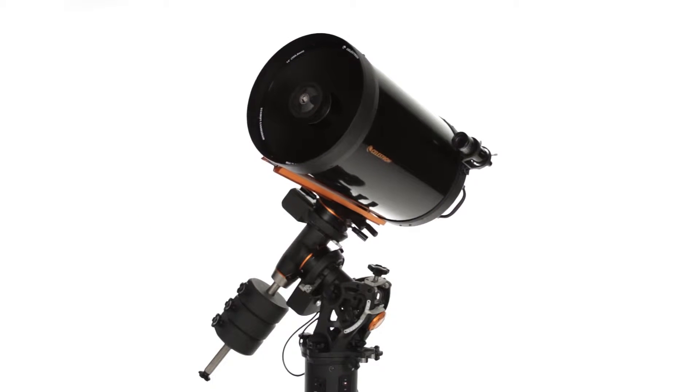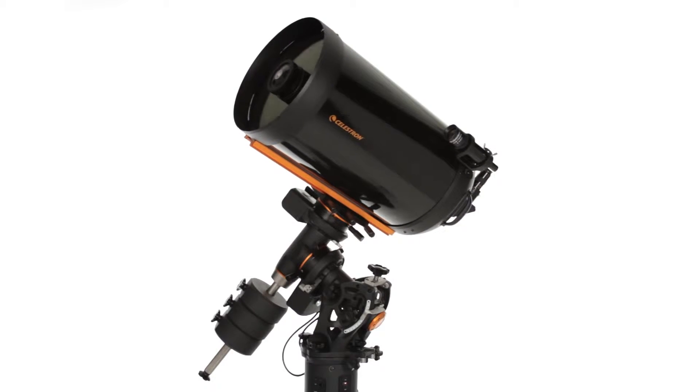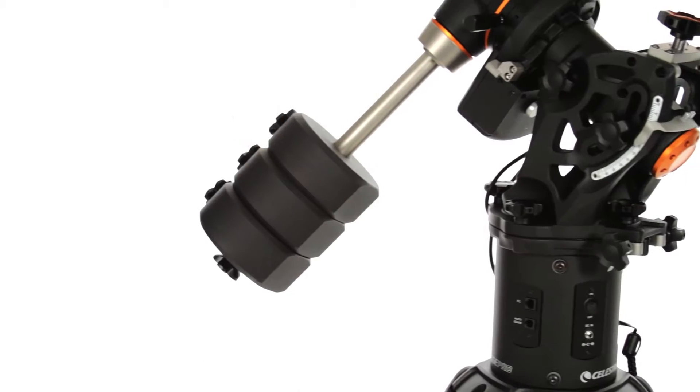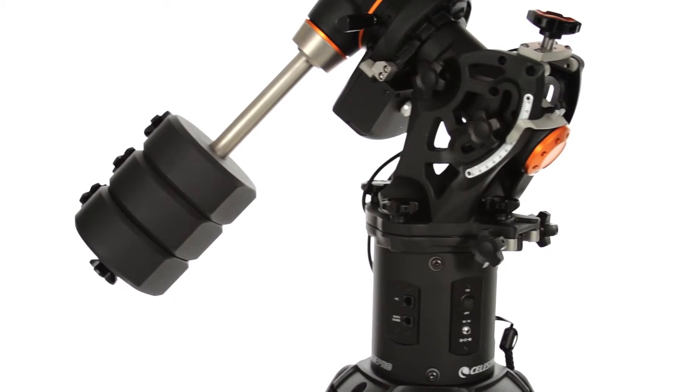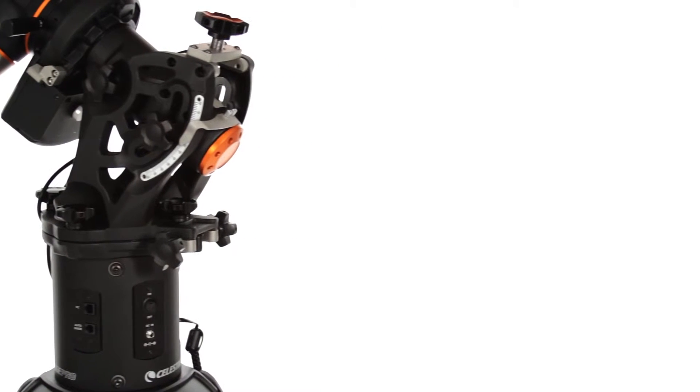An observatory-quality astro-imaging setup is well within your reach with Celestron's CGE Pro. Our flagship mount, CGE Pro, is the rock-solid base trusted by universities, observatories, and the world's best astro-imagers.